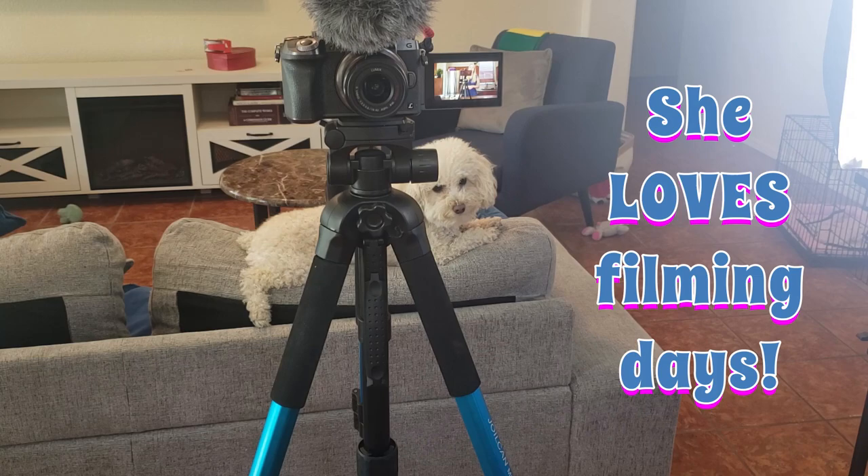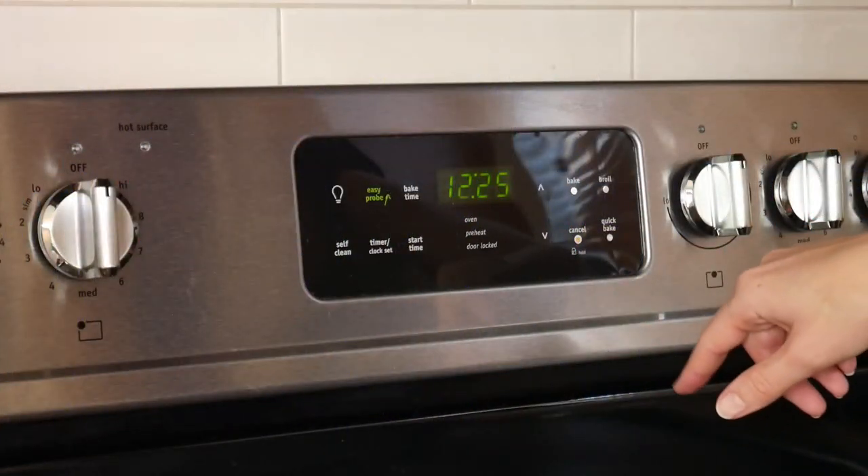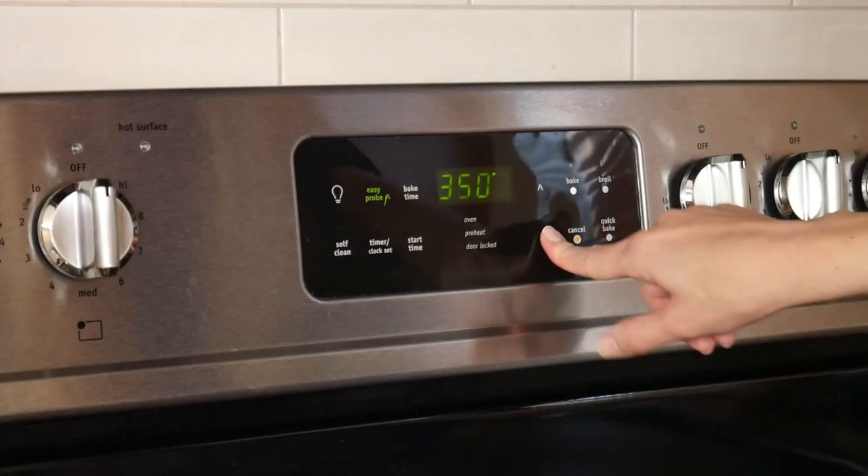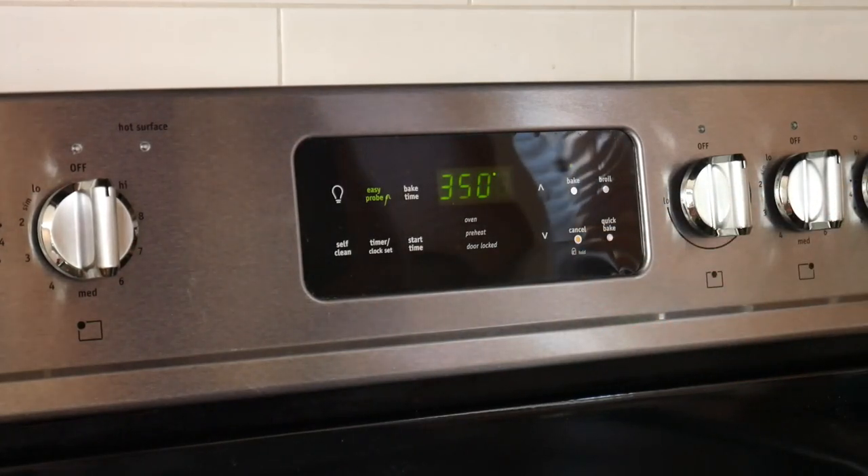If you were wondering, yes humans can eat this cake too. It might not be as sweet as most human cakes, but here in the USA where we live, that's not really a bad thing. The first thing we're going to do is preheat the oven to 350 degrees Fahrenheit or 175 degrees Celsius.